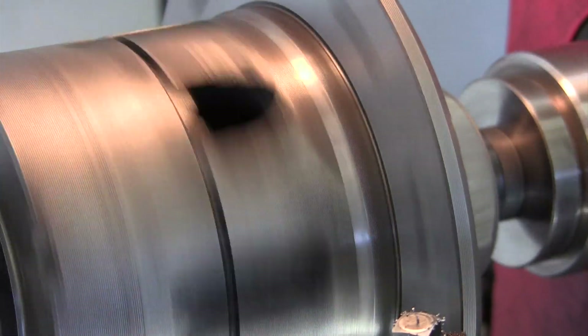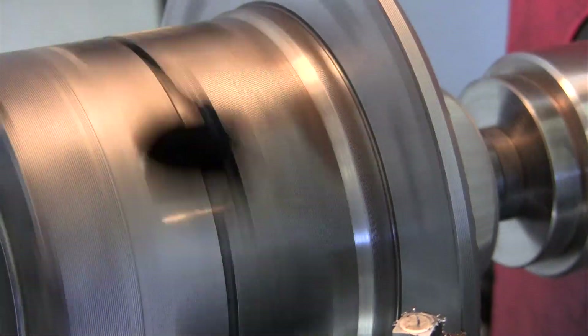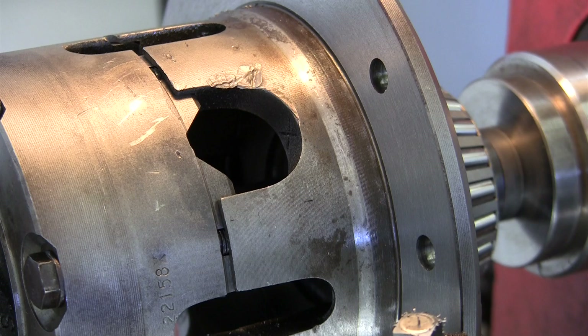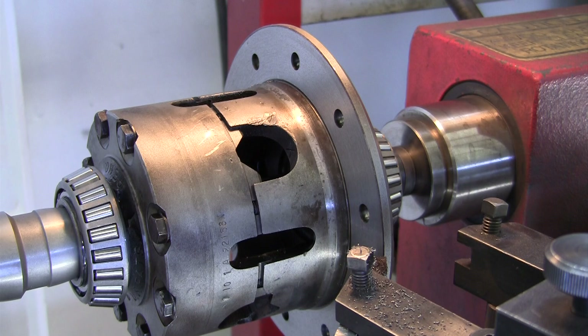We're all the way out. Let's see if we need to do another cut or if that was good enough. Looks like there's just a tiny bit on that outer edge that it did not clean up. I'm going to back it off just a little bit — we're really close — but I think I'm going to run one more pass, and then we'll take it back over to the differential housing and check its run-out.